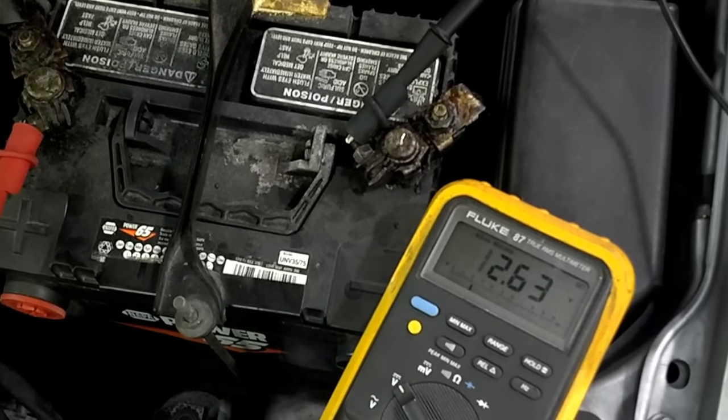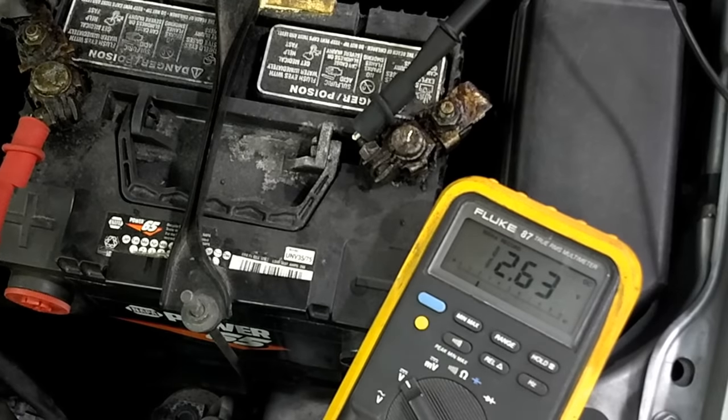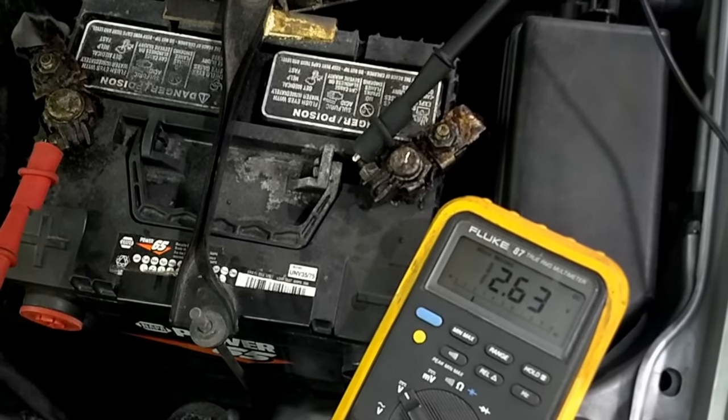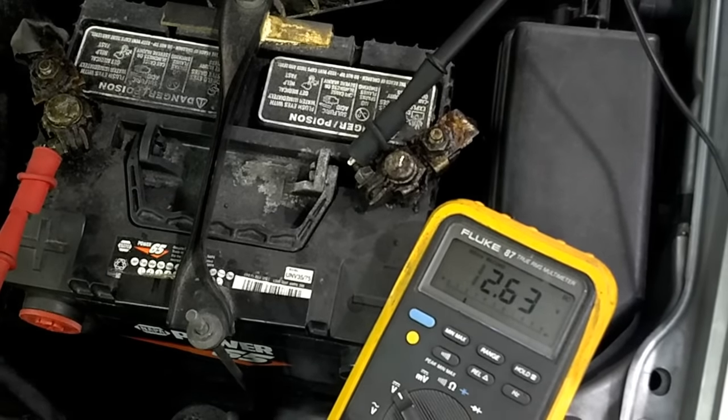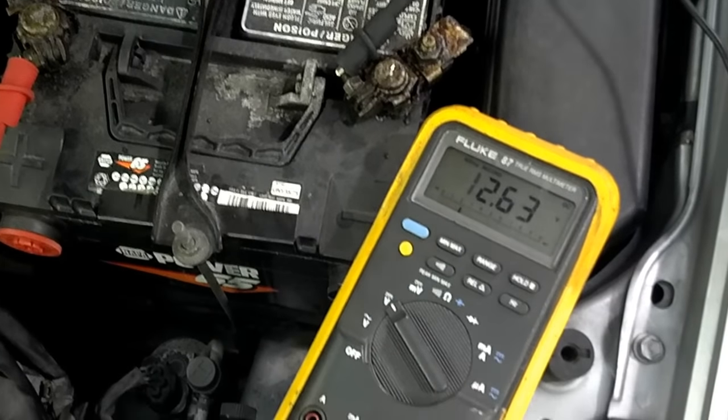As long as the voltage stays above 9.6 volts, this battery has sufficient capacity to start the car. If it's below 9.6 volts — 9.6 is the magic number — the battery fails the test. Go ahead and start it, and we'll let it run for a few seconds and shut it back off.